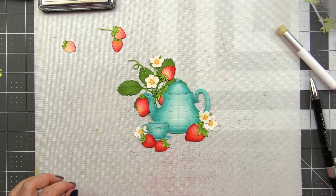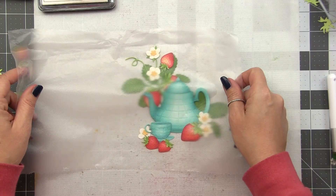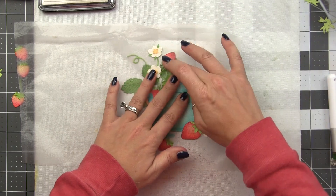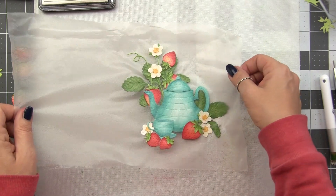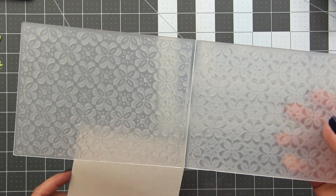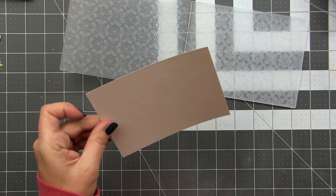I do ultimately end up changing this arrangement but I left it in because it is definitely a strong composition and one you could use. We're going to use the press and seal trick to pick up this arrangement — once you've got it where you want it, lay the press and seal over the arrangement, make sure it comes into contact with all elements, and then pick it up as one whole unit and put it off to the side while we work on the background. For that we're going to be using the Clover Petals 3D embossing folder — it reminds me of Mediterranean tiles — and we're going to add some color to really bring out that pattern, but in a subtle way so we don't compete with the foreground.